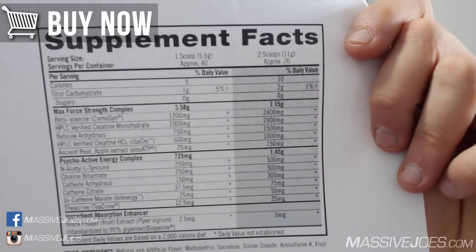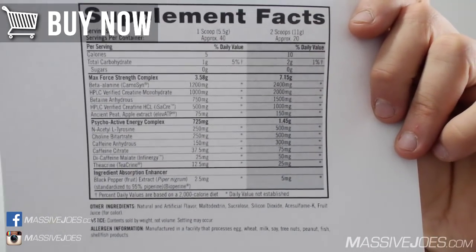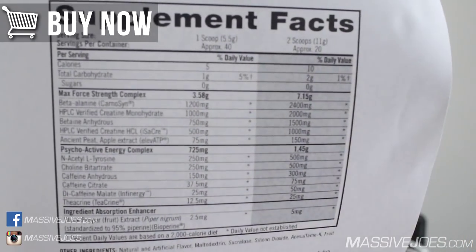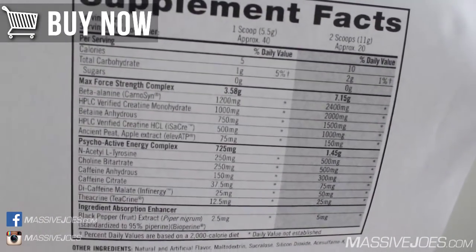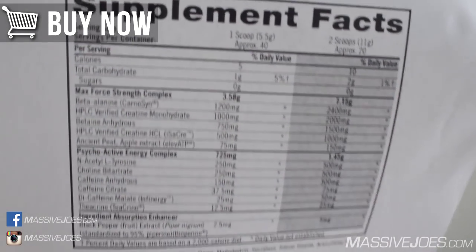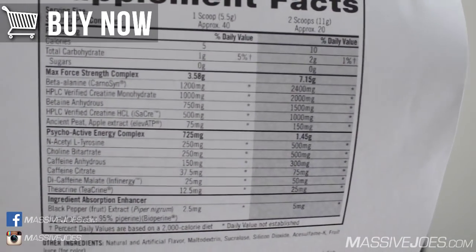Next is HPLC-verified creatine monohydrate — very high quality, though not the patented CreaPure — at 2,000 milligrams in the two-scoop serve. Creatine monohydrate helps with muscle power, more reps, more sets with more weight. Unfortunately it's underdosed here as well — we need 5 full grams of creatine monohydrate, and there's only 2 grams in two scoops.